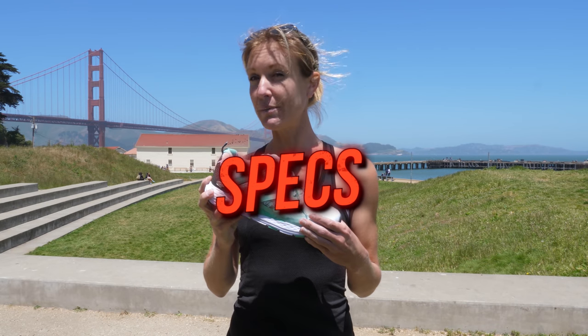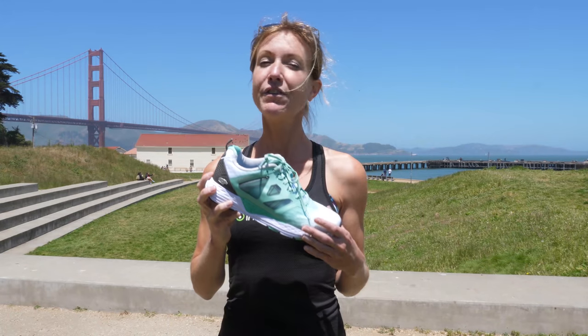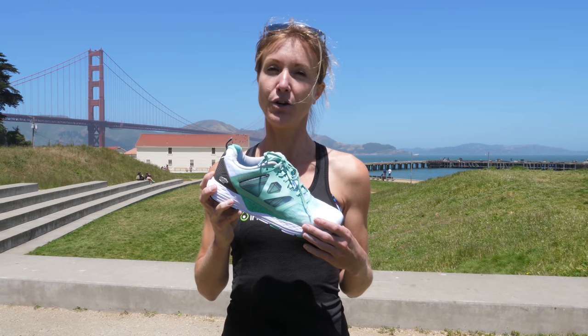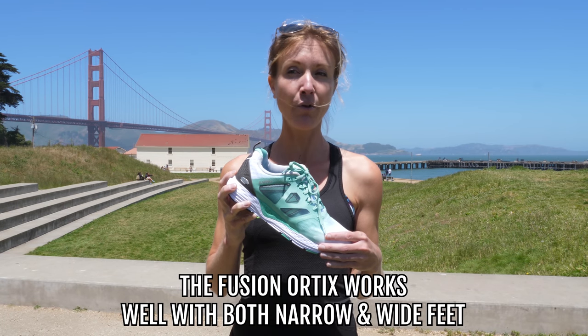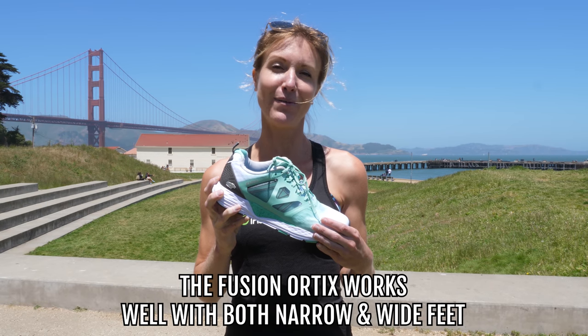Let's dive into some shoe specs. So 24 millimeter heel, 14 millimeter forefoot, 10 millimeter offset. They run really true to size. This one comes in at 8.9 ounces, so it feels solid but definitely not a heavy shoe. It's great for my narrow foot, but I have some friends that run in them that have a wider foot and it works for them as well.